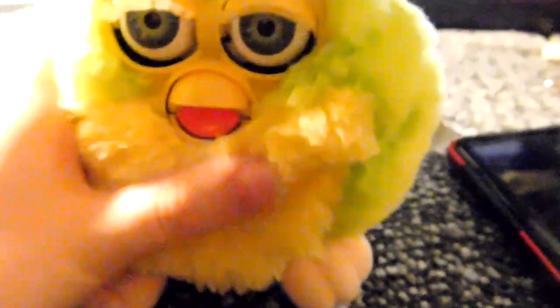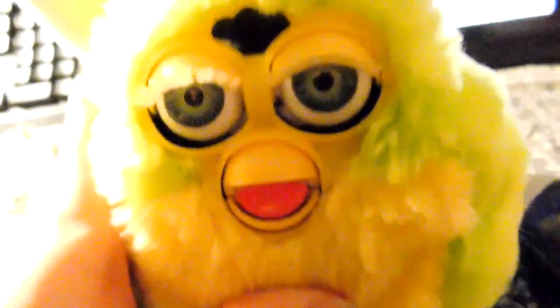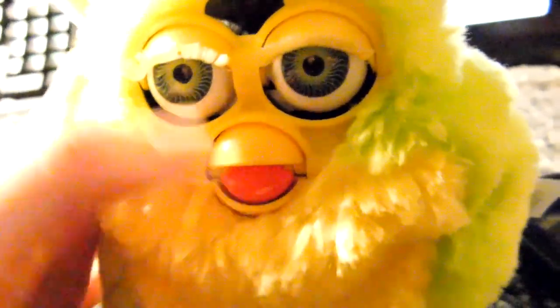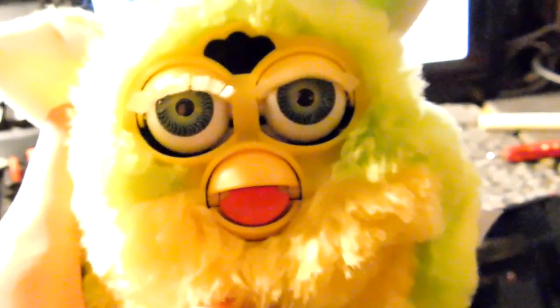Something tells me this Furby is fake. There were screws on the little clips here, which makes me assume he might be a fake. Also, one way to jumpstart these guys is to pull down their beaks and you'd see a little white gear, but when I did that I didn't see a white gear, which makes me assume he might be a fake. I'm not sure.